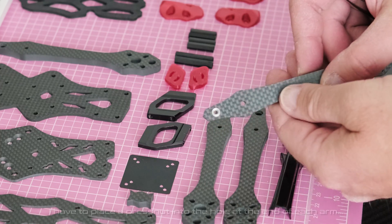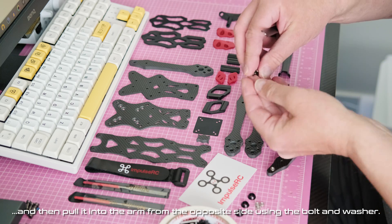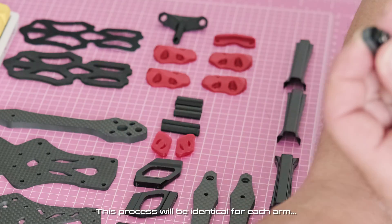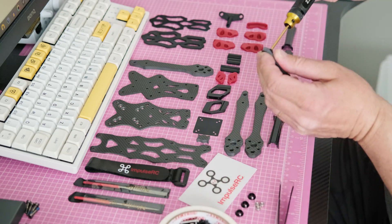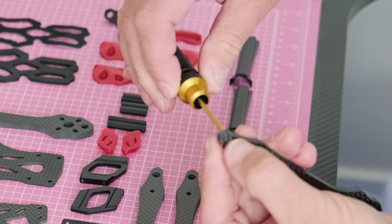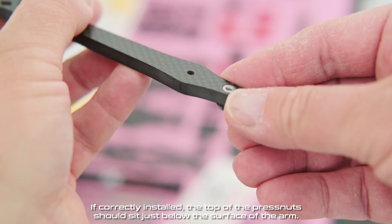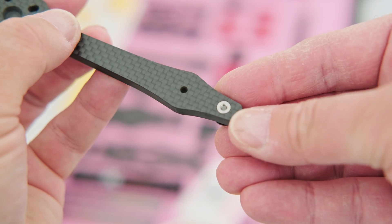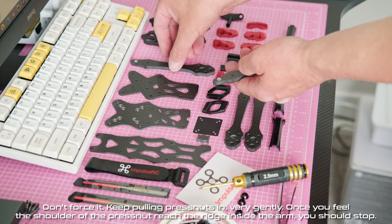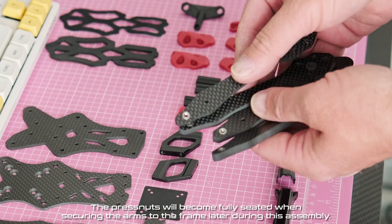I have to place a press nut into the hole at the end of each arm and then pull it into the arm from the opposite side using the bolt and washer. This process will be identical for each arm. If correctly installed, the top of the press nuts should sit just below the surface of the arm. Don't force it — keep pulling press nuts in very gently. Once you feel the shoulder of the press nut reach inside the arm, you should stop.